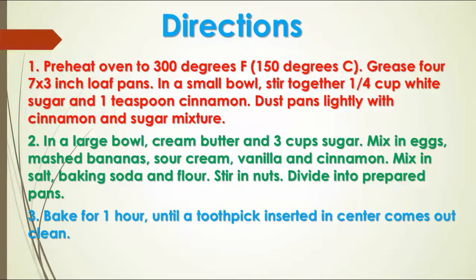Stir in nuts. Divide into prepared pans. Bake for one hour, until a toothpick inserted in the center comes out clean.